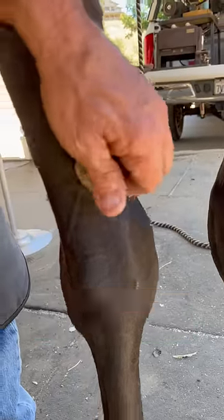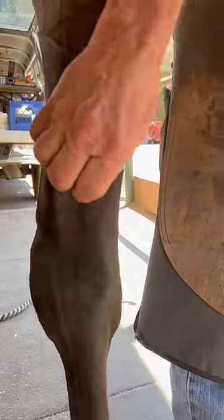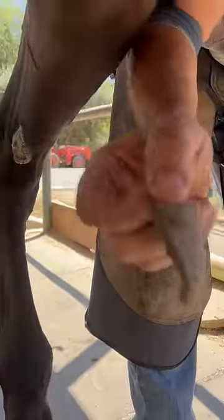Here we go with another satisfying chestnut peel. This horse right here has got some chestnuts that are ready to peel. There's a whole one. Go around the other side and get this one. You just kind of get underneath it, peel it back. Just like that — special dog treats.